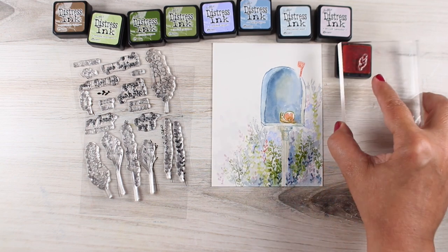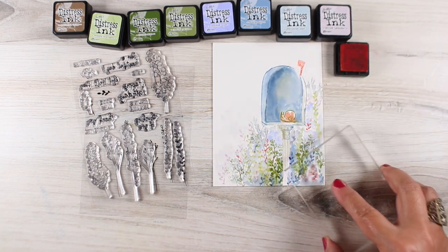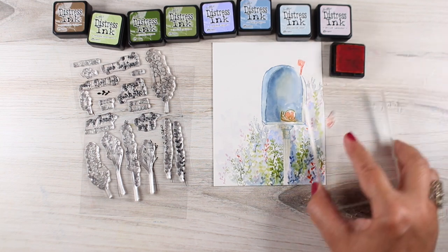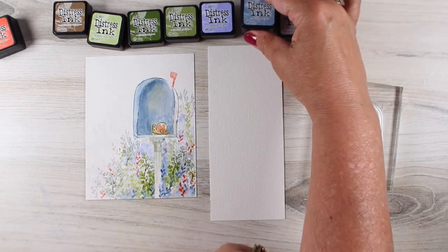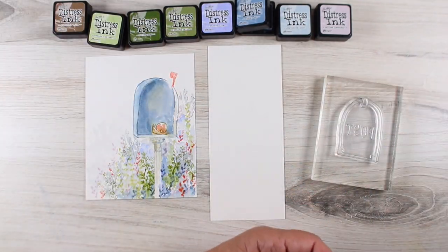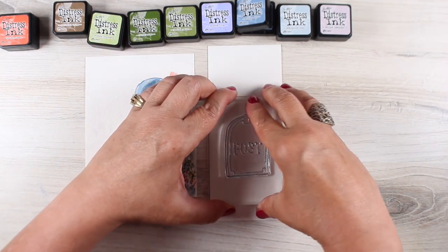I decided I wanted just a little bit of that reddish color — not a ton of it — because I was trying to keep most of my colors in that really soft cool blues, cool purples, cool greens kind of look, with just that little pop of something hot right in the middle to pull attention to the flag and then to the little guy inside the mailbox.